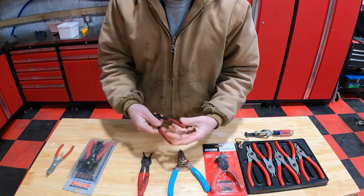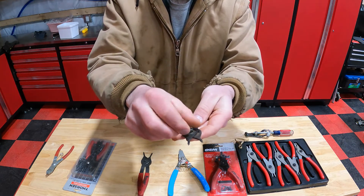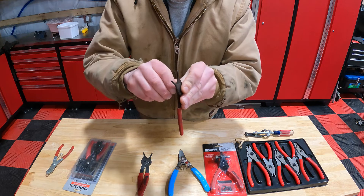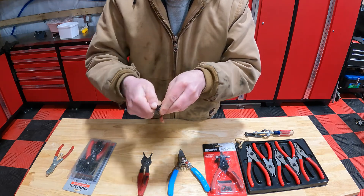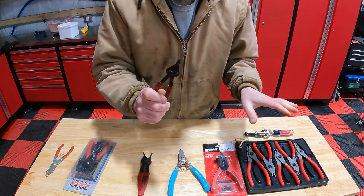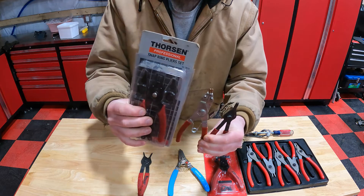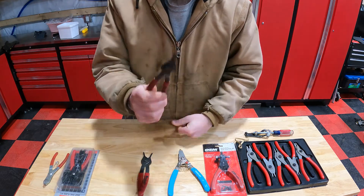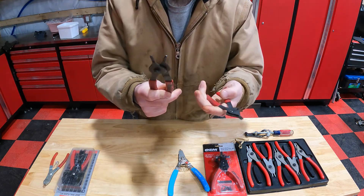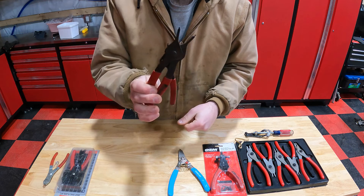Moving on, you have your Harbor Freight fixed sets. You just move the screw from one side to the other to get your external or internal configuration. From a price standpoint, if I was going to buy a set strictly on price, with the comparison between these and the single-unit Harbor Freight ones — you'll get a kit of like four — strictly on price and not going to be using them very often, that's what I would go with.